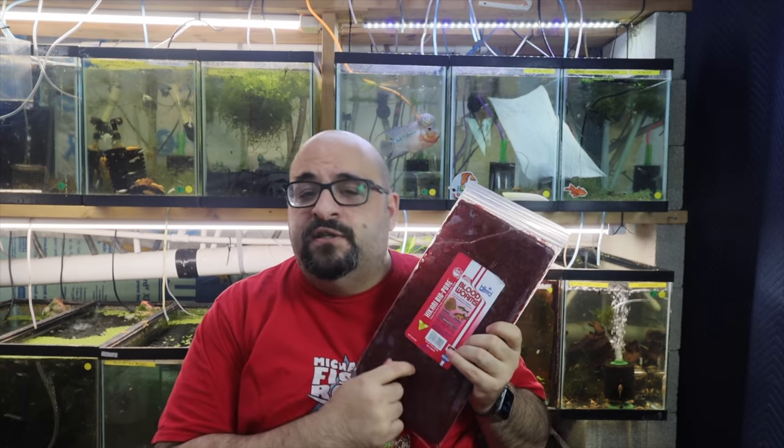The thing about blood worms is they're not super healthy for fish in general, but the Hikari brand does add vitamins and minerals which helps make it healthier. Another thing about blood worms: it's like a proven fact that 99% of all fish will eat blood worms. So if you have a fish that you just bought and it's not eating, try some frozen blood worms — in 99% of cases it will eat them.